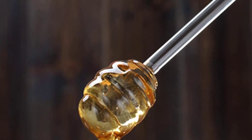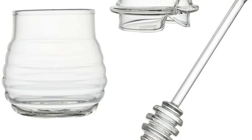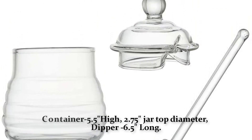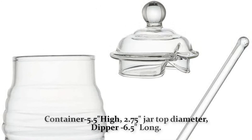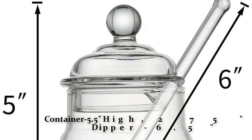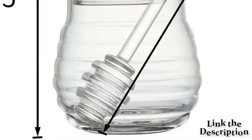The Cano honey jar makes a great gift for new homeowners, tea lovers, or anyone who enjoys cooking. This classic clear glass design is a great addition to any kitchen and is guaranteed to attract attention. The container is 5.5 inches high with a 2.75-inch jar top diameter, and the dipper is 6.5 inches long. Cano is a registered trademark with professional manufacturing.